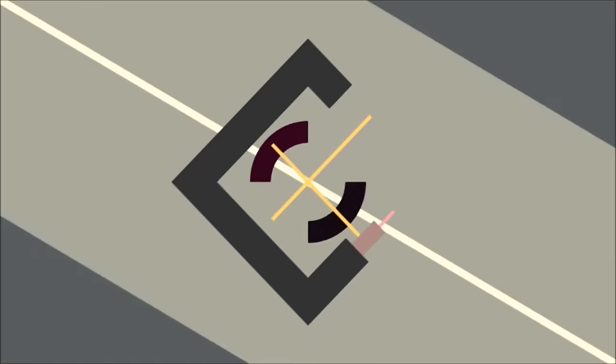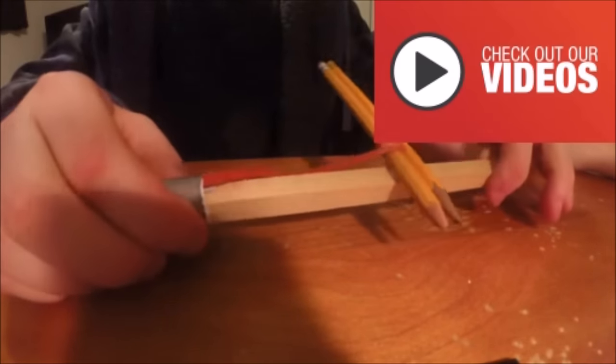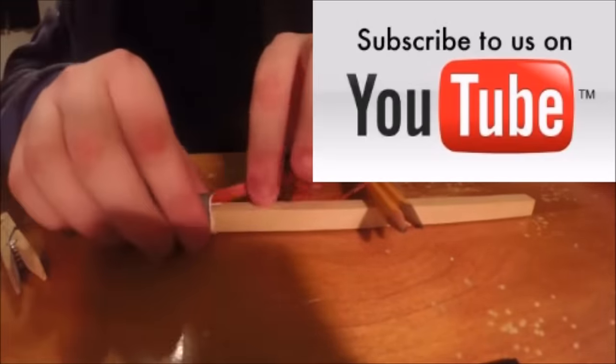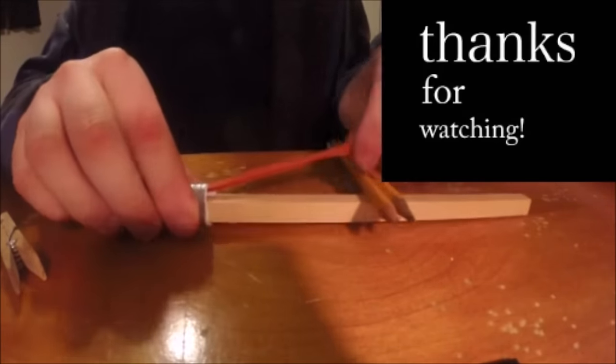It landed on top of the storage unit — hopefully you guys could see it near the back. The first time it only went through the cap; the second time you could hear it hit the top. Man, that was pretty cool. That was our video on how to make a homemade impact grenade. We are TJ How-To's, and we're out.